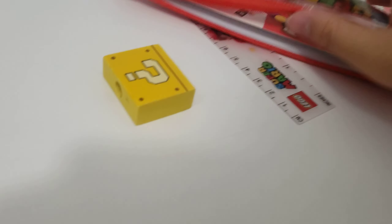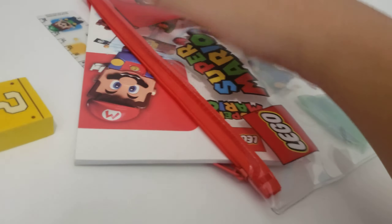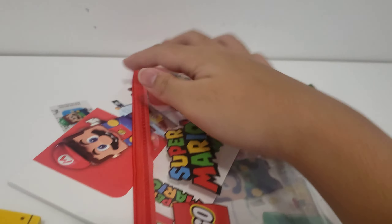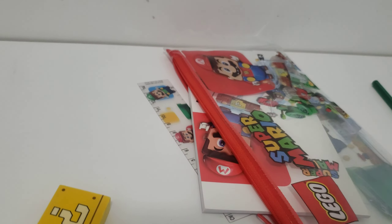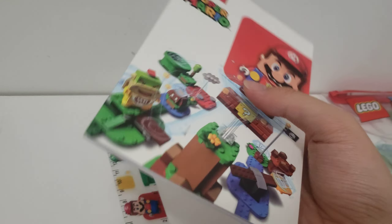Here we go. Just got to make sure everything's all secured. It's hard to take these guys out with just one hand. Okay, now that I got the notebook out of the way, let's start off with the review of this little buddy.